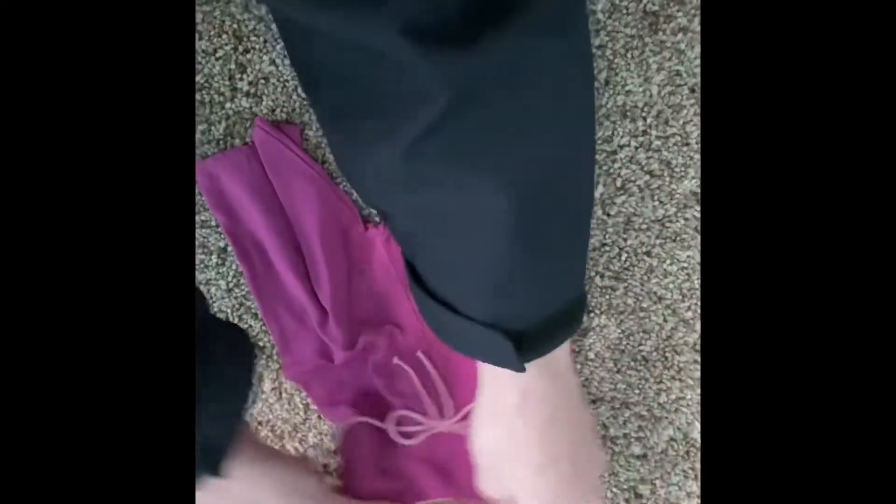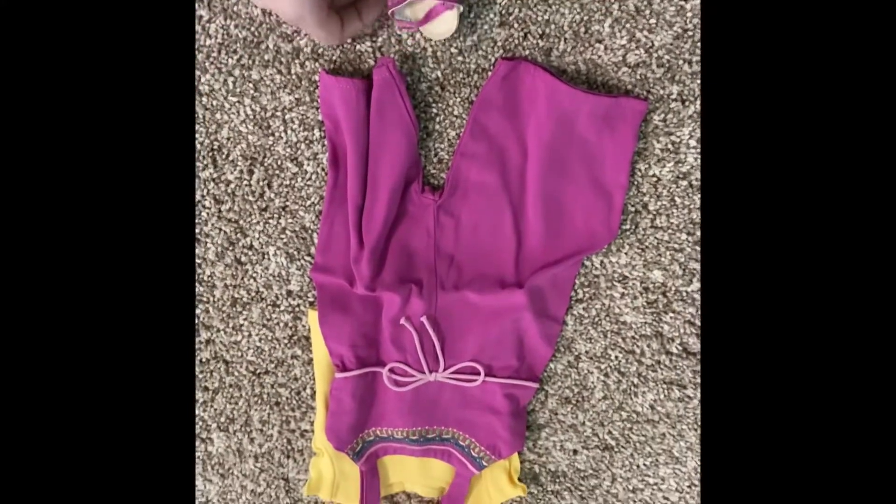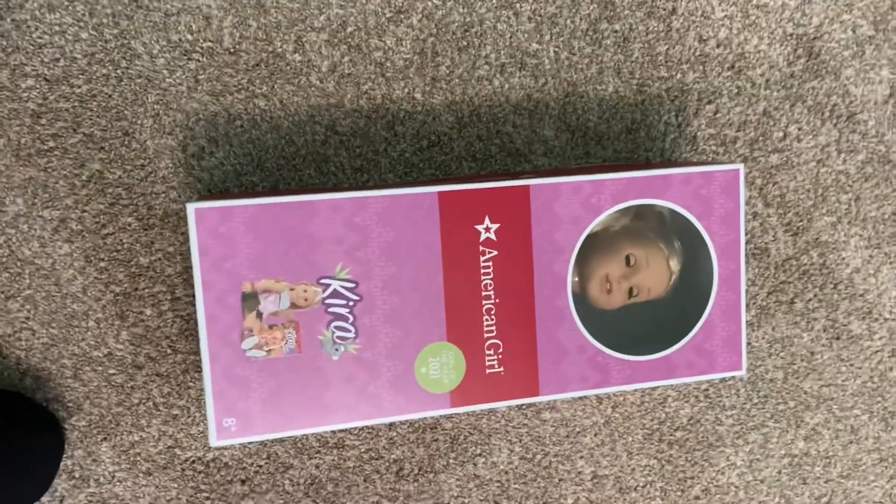And so underneath the romper, you would put that yellow shirt, so the full outfit would look like that. Okay, so now I'm going to unbox the actual doll.